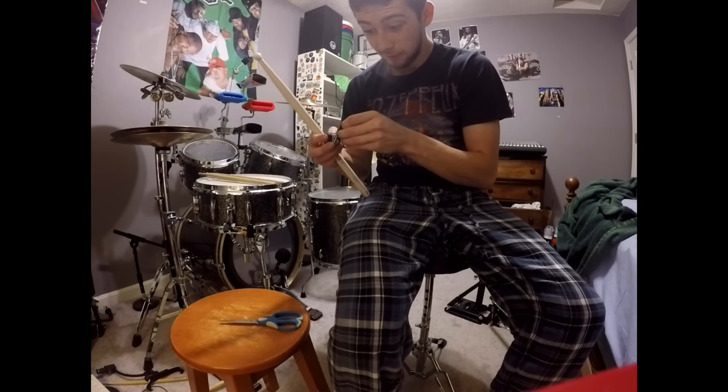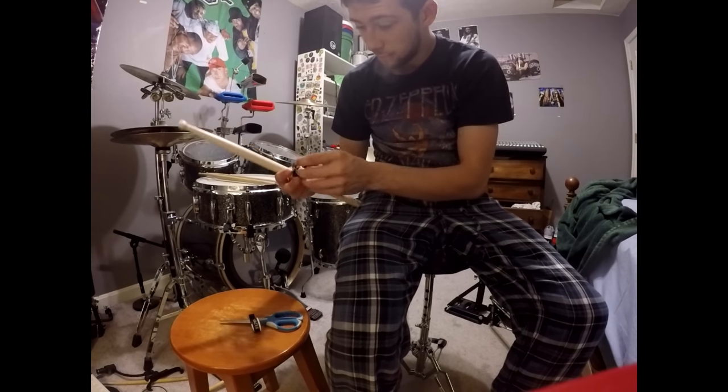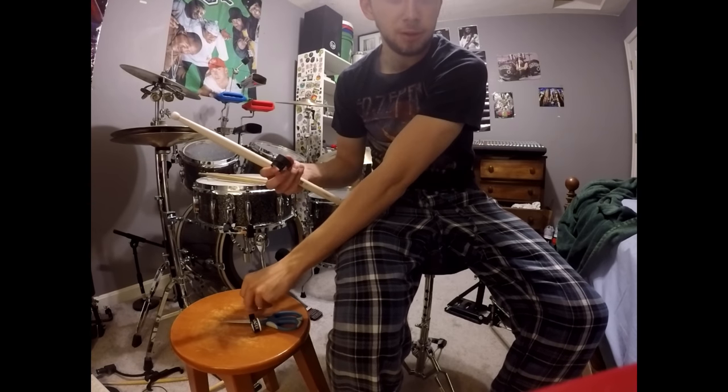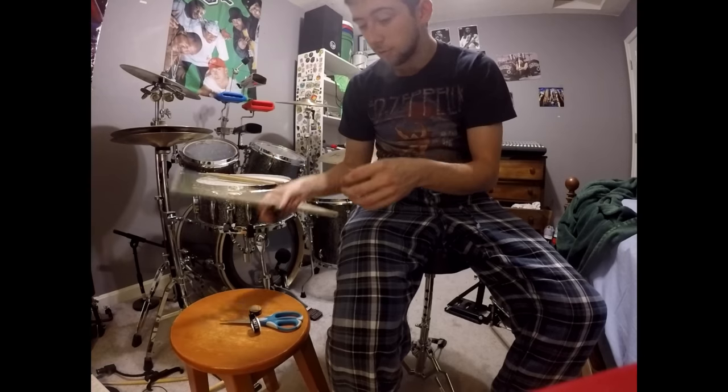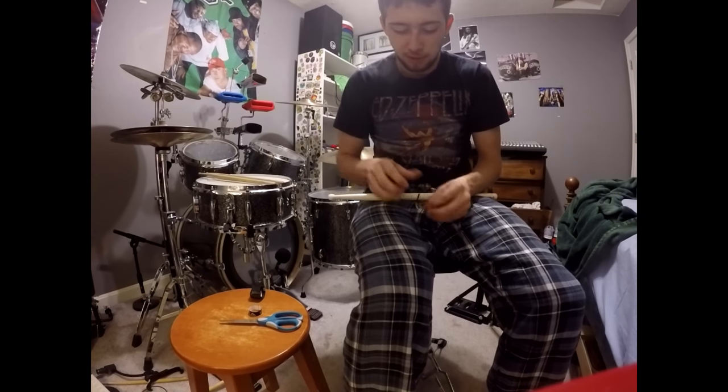What's going on everybody? I figured I'd show those who don't know how to tape off a marching band stick. Now I was never in marching band, but I still have these sticks and I still practice with them.